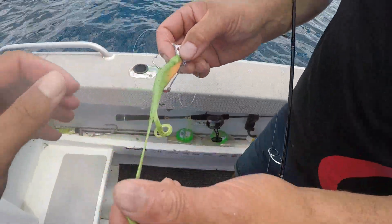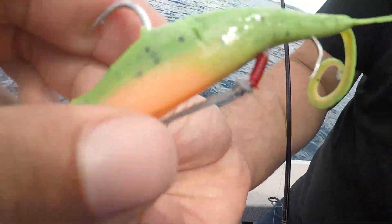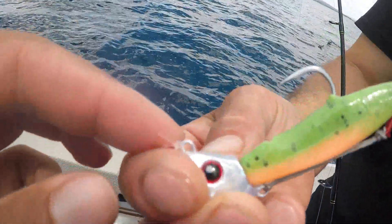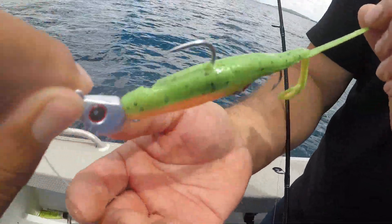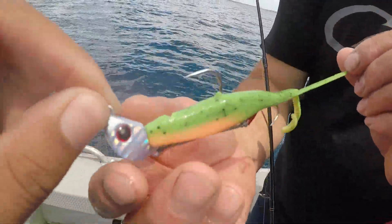There is the new jig head from Catch — it's got an extra hook over there, you can see that. There it is — deadly too. From Catch, not bad.